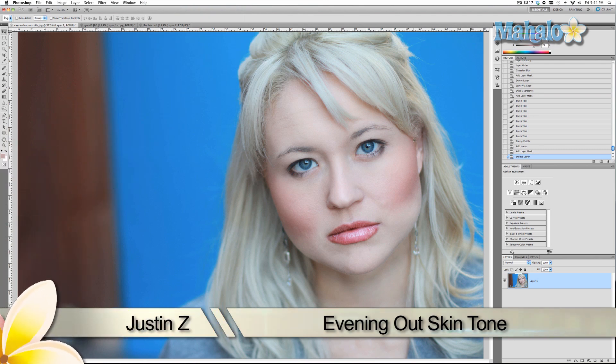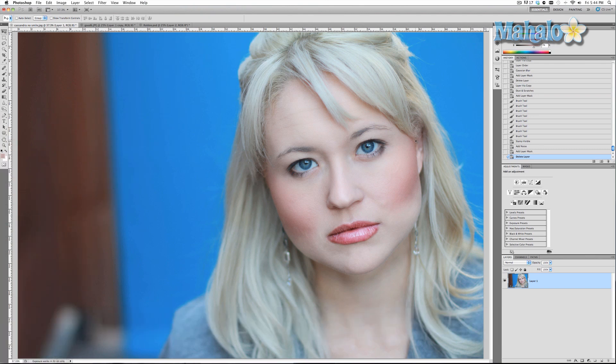I'm going to show you a basic technique on how to get rid of a little bit of shadow on the face and help even out the skin tone. We're going to enter quick mask mode, grab our brush tool, and paint with black over the areas that have a little bit of shadow.